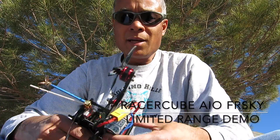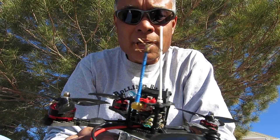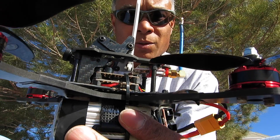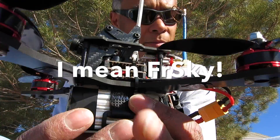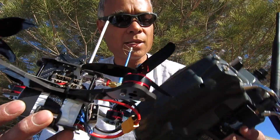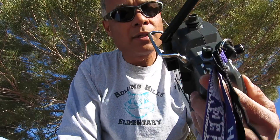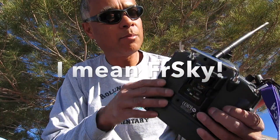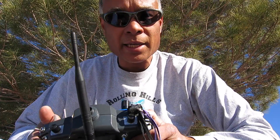Hi, Chuck here. I'm out flying my 210 mini quad that I put together with the Racer Cube, and what I'd like to do is show the range demonstration — or lack thereof. Right now I have the Flysky radio bound with the quad, just a Turnagy 9X, and I have plugged into that the Flysky DJT module. I have a pretty good antenna — a 6 dBi antenna — and it's been working pretty well on my other models.